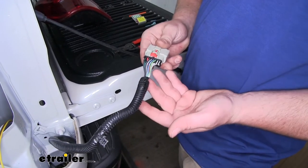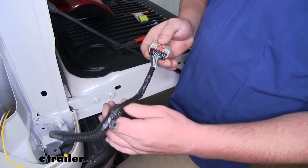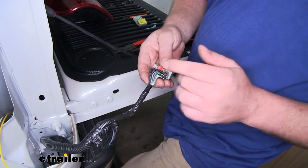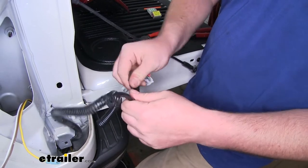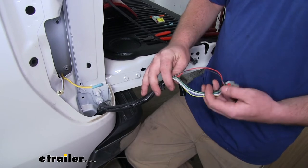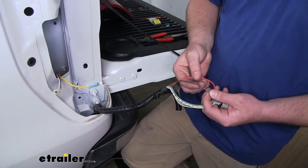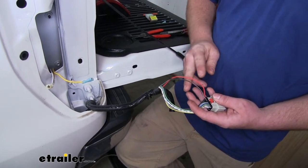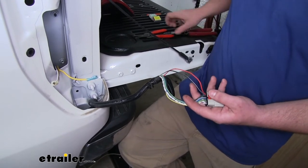Now we can take our factory wiring and pull back some of this wire loom, removing some of the tape that's holding our wires together so we have a little more room to work. Once we have our tape pulled back enough, we're going to take our solid red wire and our black wire with the white stripe and cut them in half — about right in the middle, so we don't cut them too short if we ever have to make repairs in the future.